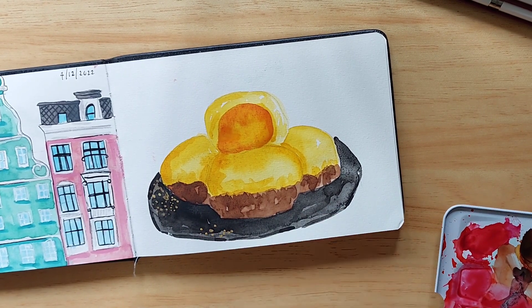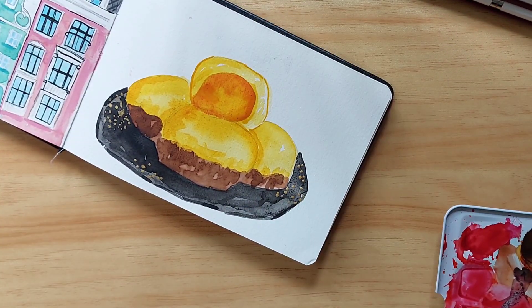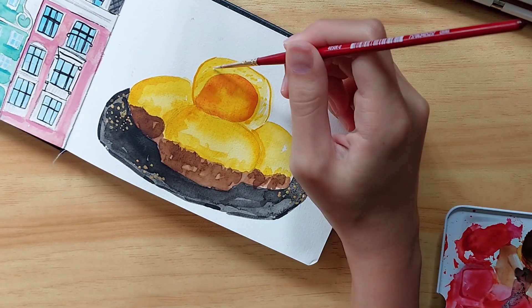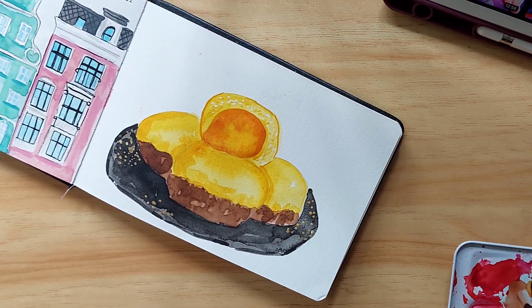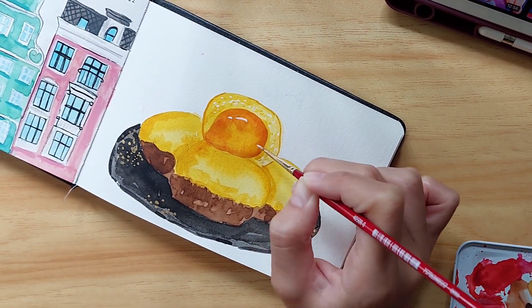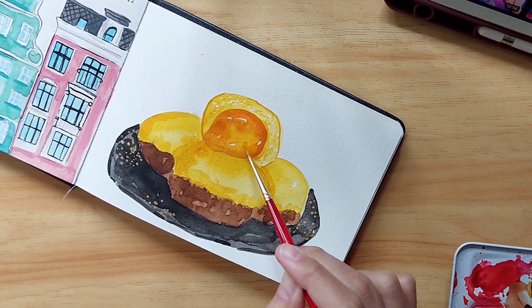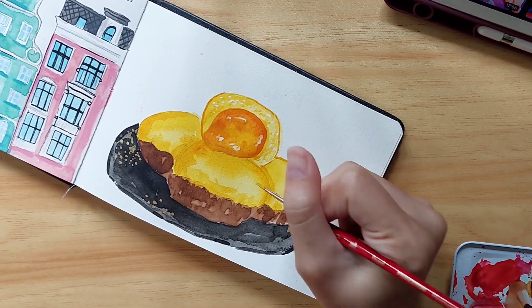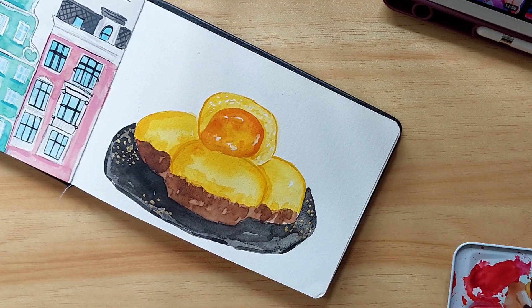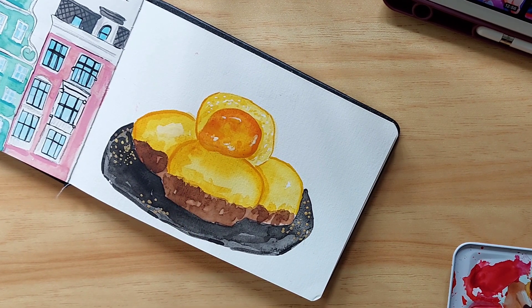I added some gold to the plate and I thought it looks pretty cute. The gold paint I'm using is from Pentel and I'm using a brush to add on the tiny little details as well as the outline of the food and the highlights. I'm using Alpha watercolors and my sketchbook and paint are from Stickerific, and my two brushes are my usual Princeton brushes which I also got from Stickerific.